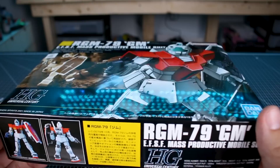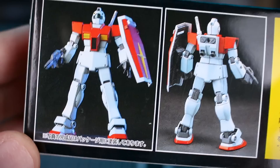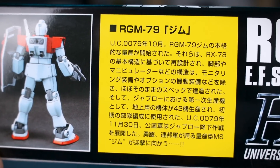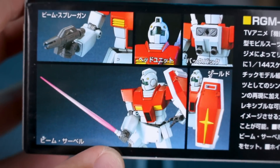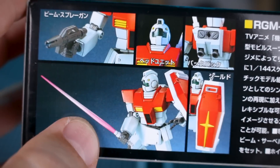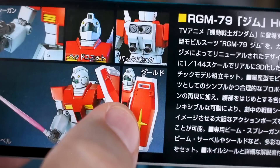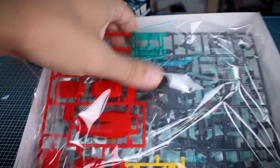It's also very thin, so it's going to be a pretty minimal kit in terms of number of parts. On the ends of the box you've got the same box art, this is number 20, and on the bottom of the box a look at the painted sample front and back. On the top of the box we have detail images showing the beam spray gun, the beam saber — which I'm assuming is not going to be a clear part, just a toothpick part — the shield, the backpack, and the visor.